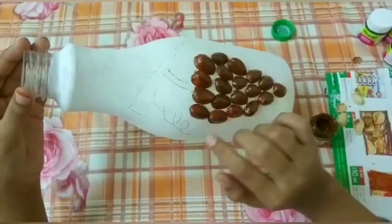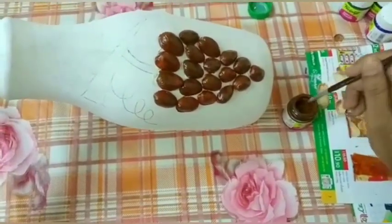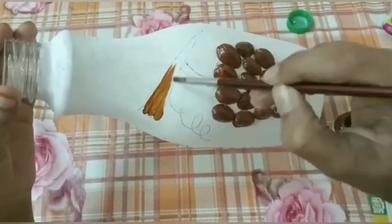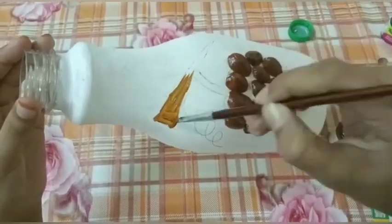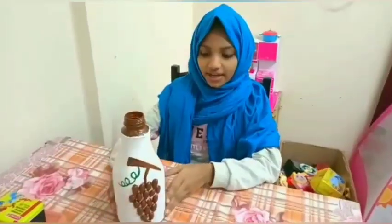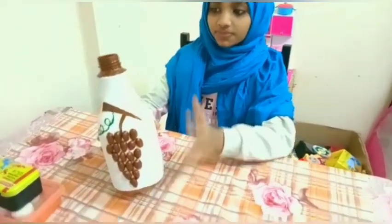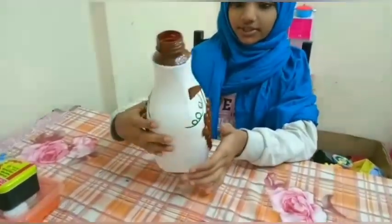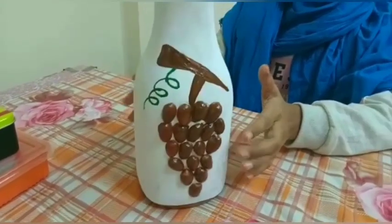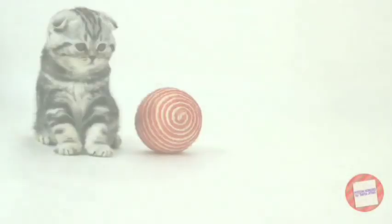Let's put some bottles and bottles in here. Let's put some press sticks in here. It's ready. Yeah! I'll do it again. I won't, but I'll do it until later. Bye. Bye.